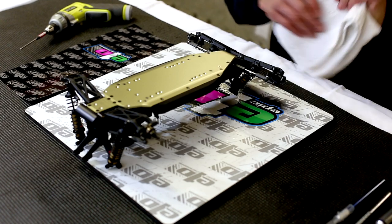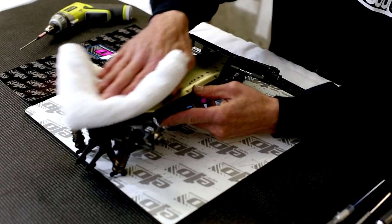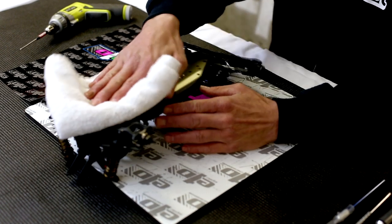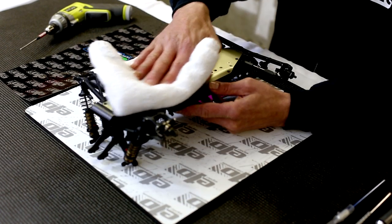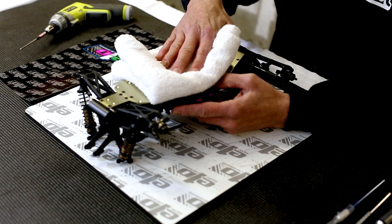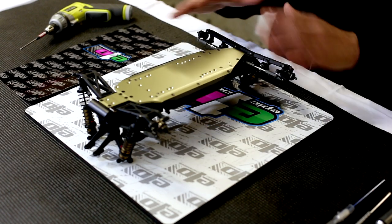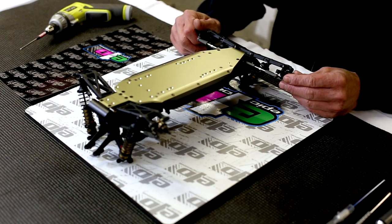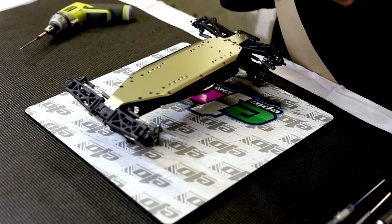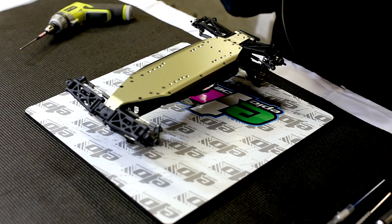If your chassis does have debris on it, we recommend that you only use a damp cloth and wipe it down and get it clean after you've already removed the dirt out of the hex heads. Do not use any abrasive cleaners or anything beyond a damp cloth. It is also important to let it dry very well before application. So once we've got it to that point, we're going to spin it around and peel back our Epic One Designs chassis armor.